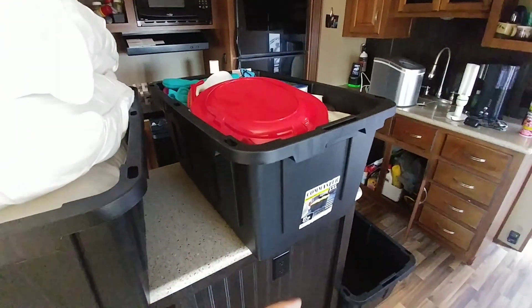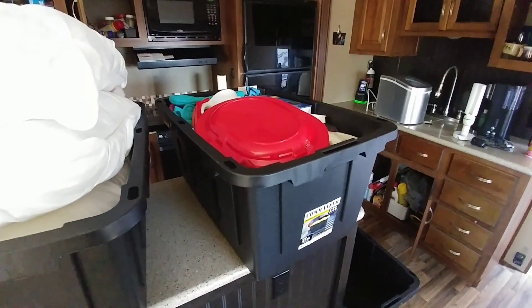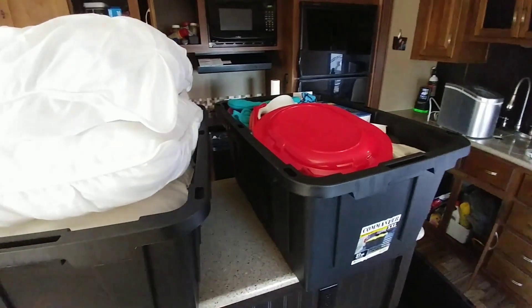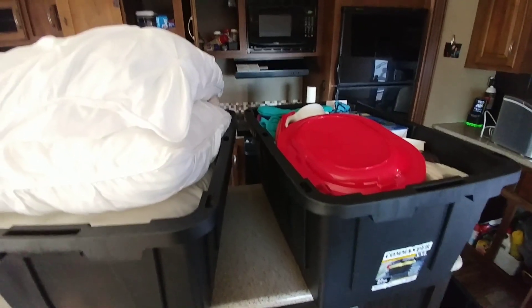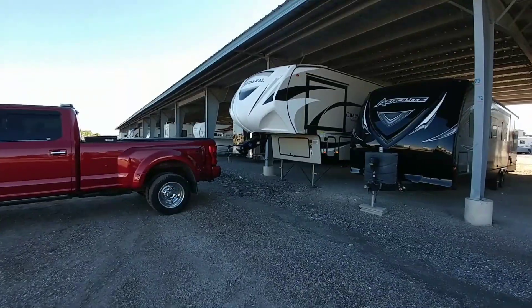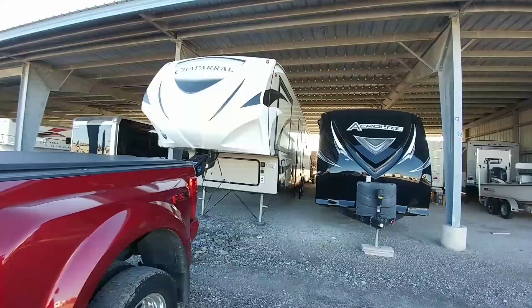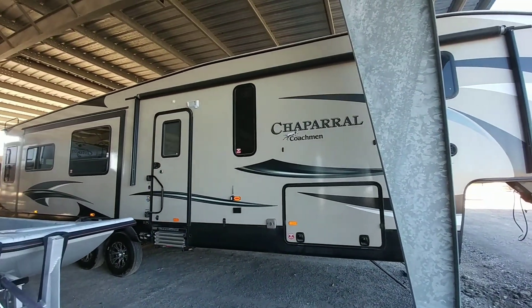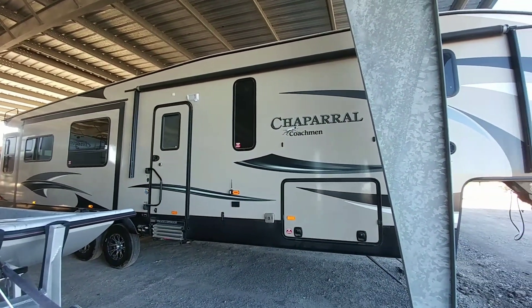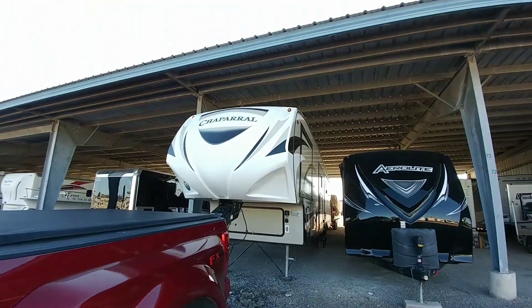We're wrapping it up. I've already emptied out everything underneath and in the basement front storage as well. From this point on, it's pretty much just clearing out what's left in the kitchen and the front bedroom area. We got it backed in, looks good, and we have it centered perfectly. The trailer officially has moved to its new spot. The new owner looks really good — a lot of room on each side.